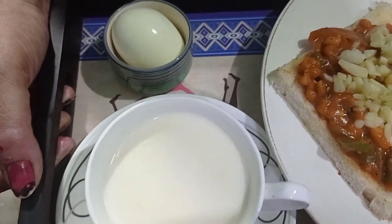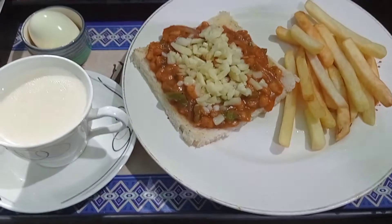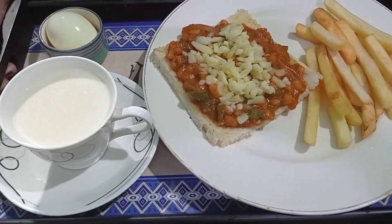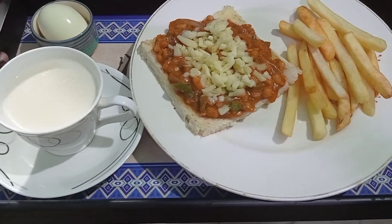So our very delicious and very yummy beans on toast is ready. I'm serving it with a hot cup of milk, one boiled egg, and some french fries and cheese slice — a complete meal which can be enjoyed as an early dinner or like I said a breakfast meal also.